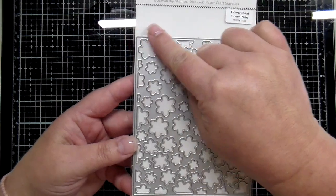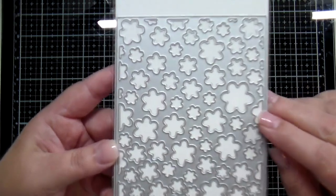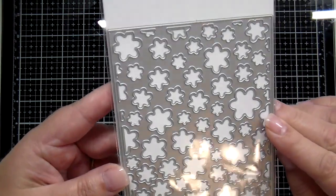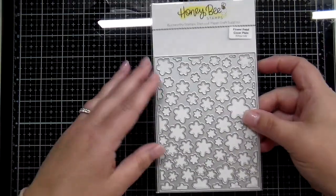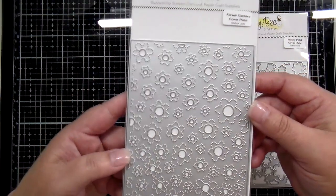Next up, I have a pair of cover plates to share with you — these are the layering flower cover plates. This first one cuts out around the edge, so that's an A2 size which is four and a quarter by five and a half, and it's also going to cut all those little blossoms in the design.